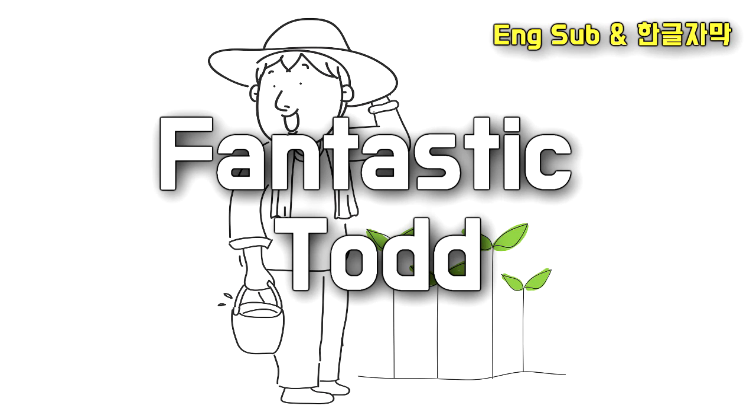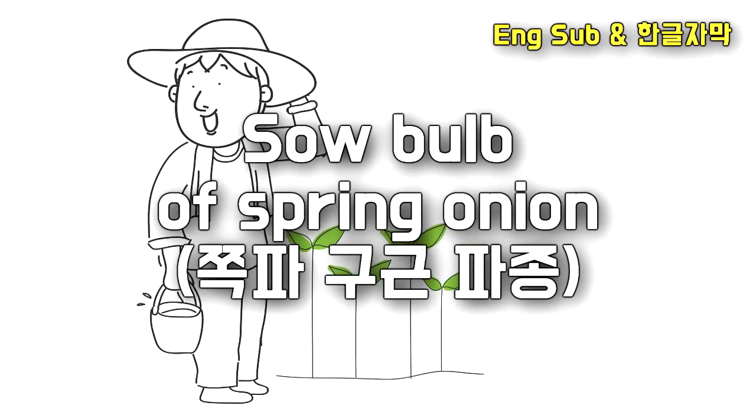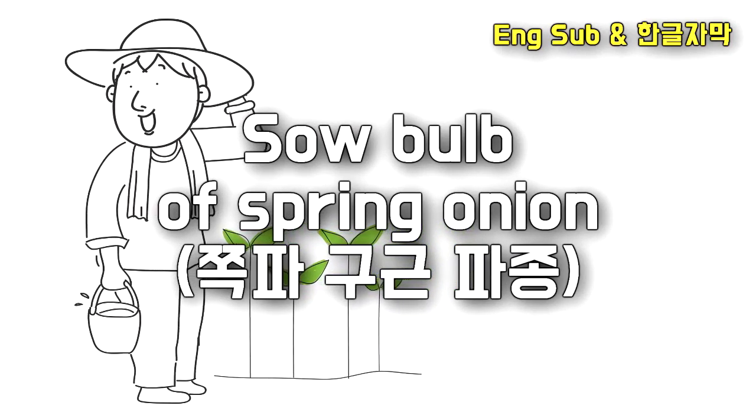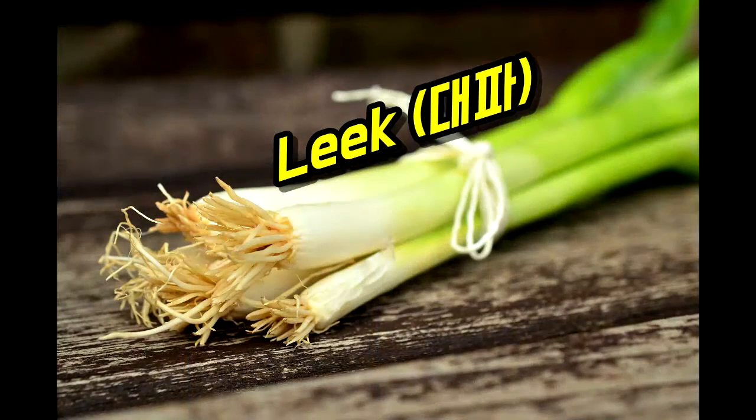Hello, this is Fantastic Toad. Today, I just want to introduce how to sow bulbs of spring onion. If you want to know how to sow bulbs of spring onion, please watch this video continuously.